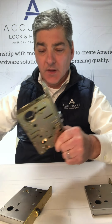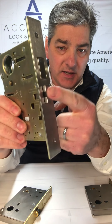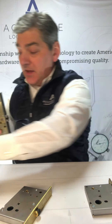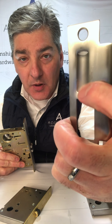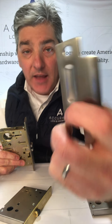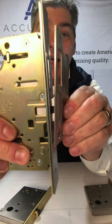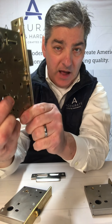You can put a cylinder in here and you can put a turnpiece in. It's just a three-eighths inch projection roller latch. The latch snaps into this detent in the strike — holds it in place. That's the detent and the roller latch. And then the deadbolt creates your security or your privacy.